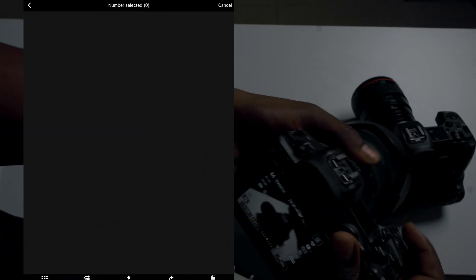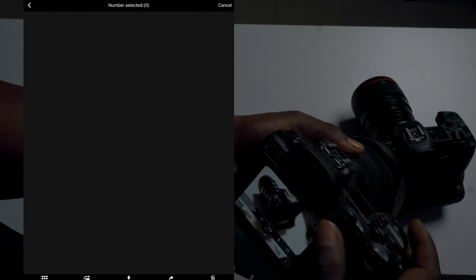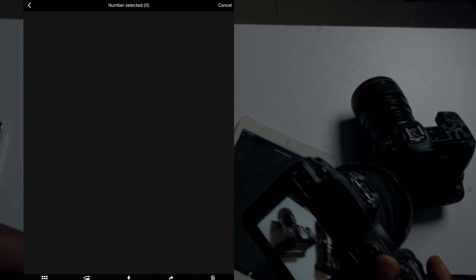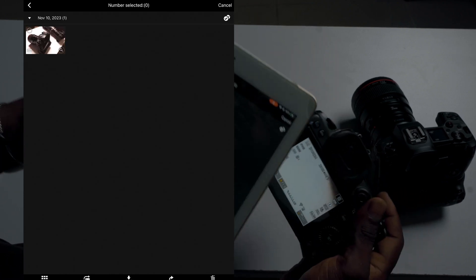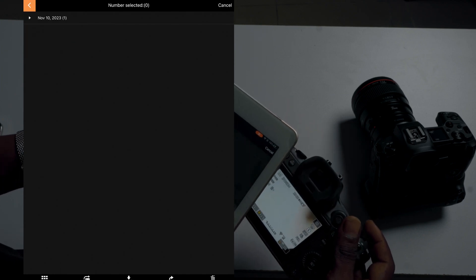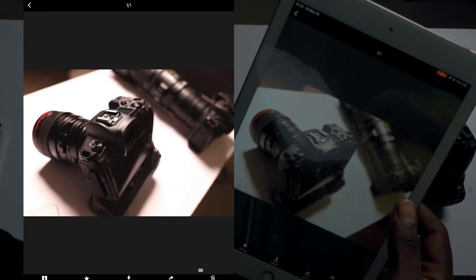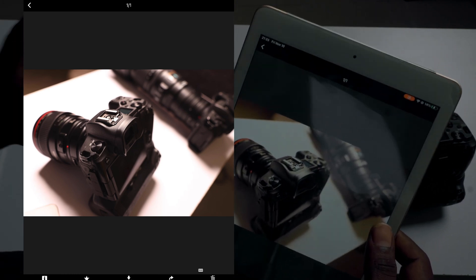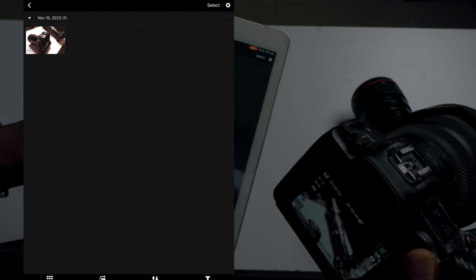The iPad is now connected to the camera. Let me take a new picture — I'll take a picture of the other cameras on my table. As you can see, it takes about two to three seconds depending on how close the range is. I always keep my iPad close to my camera when shooting or previewing so that pictures drop quickly onto the iPad.